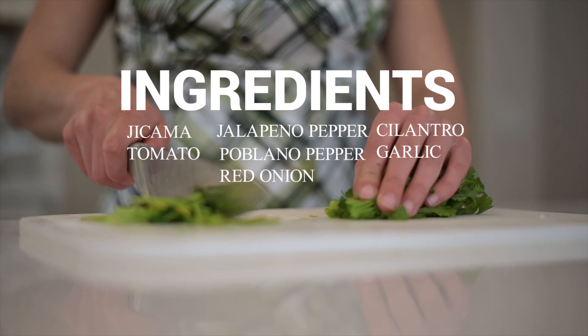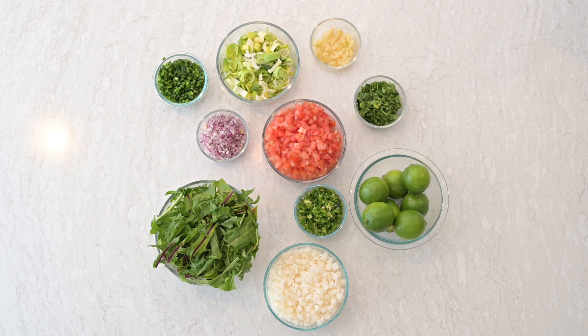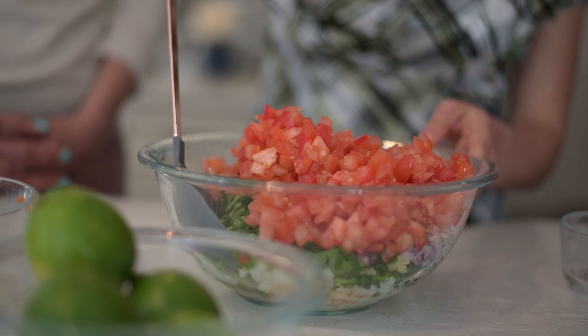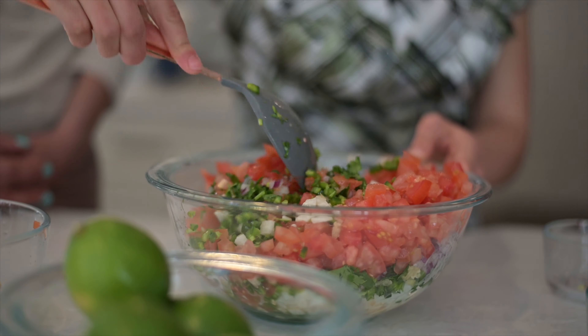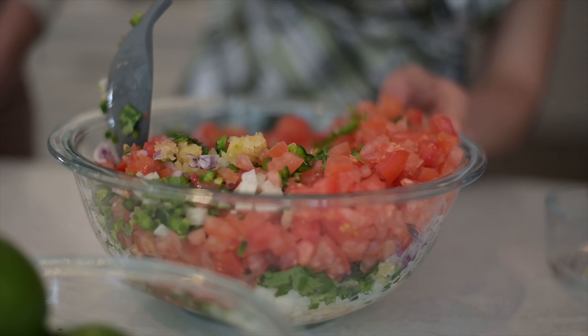I like to start with the supplemental ingredients, as well as my lime juice — just pour a tablespoon, half a tablespoon here. This is our sauce, if you will. I like to just go ahead and get that out of the way first.